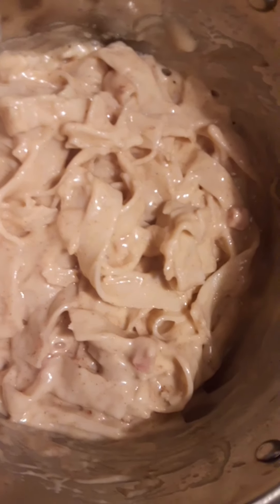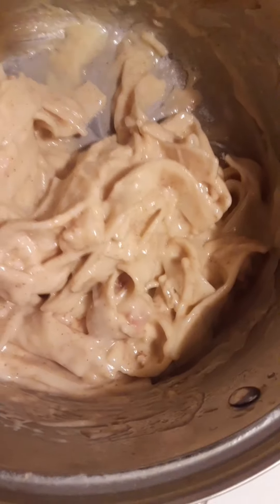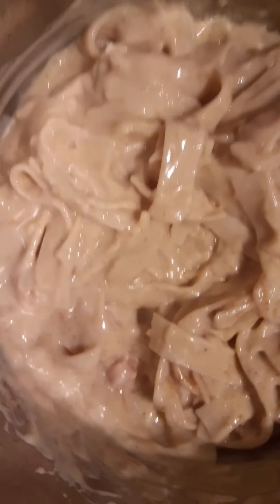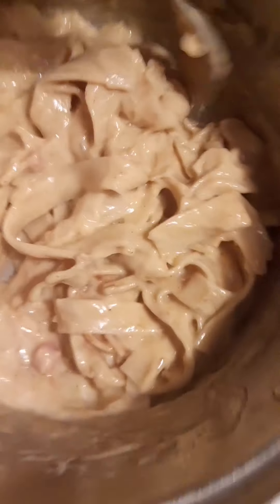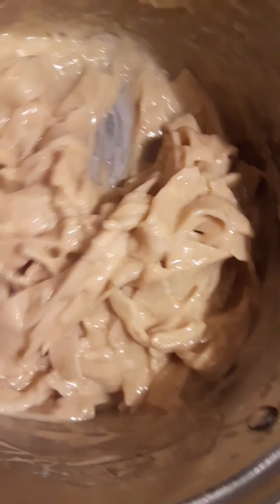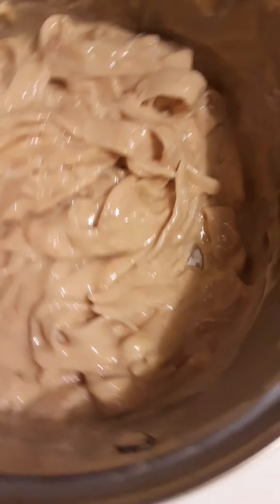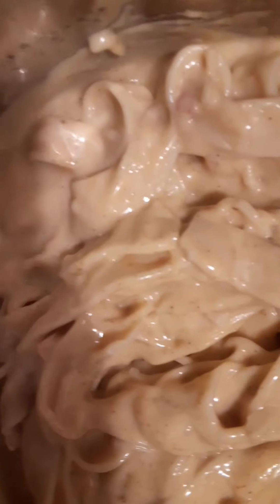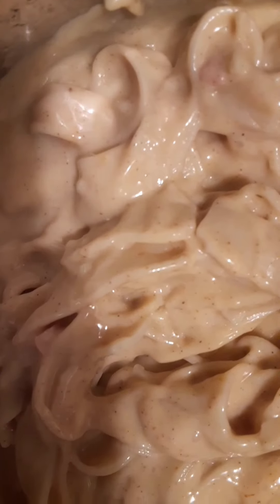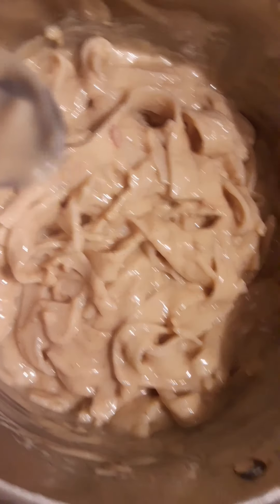I'm going to turn the burner on again. And I stir it up some more to make sure — we just want to heat it up a bit. I'll add a little bit more Cajun spice to it. Stir that back in, and you just heat it up until it gets warm.